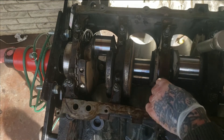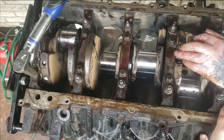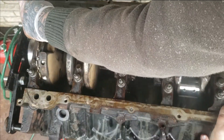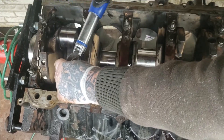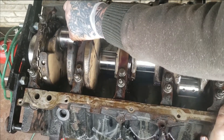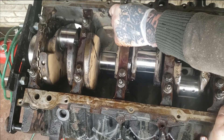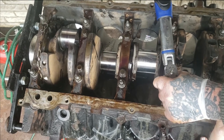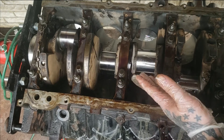Next I'm gonna see what these torque down to after we install them. That one's 55, that one's 55, that one's 60. So it looks like it's around 55 to 60.